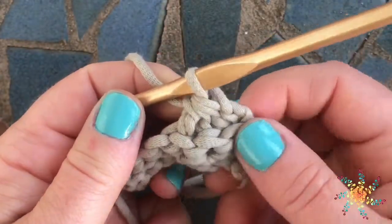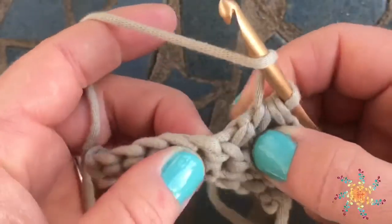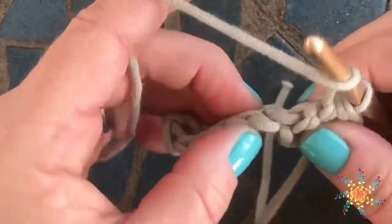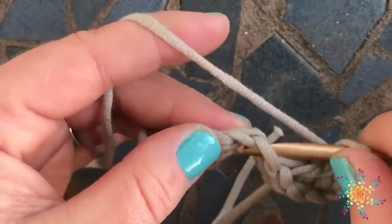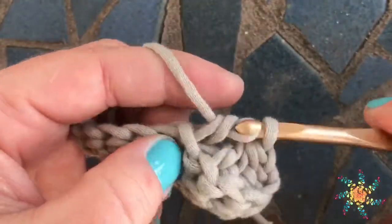So let's do it again. Yarn over, go in and around — this is where it gets a little tricky, because you've already gone around that post, so you have to go around the next one. Go in and around the next one, yarn over, pull up a loop, yarn over, and pull through two.